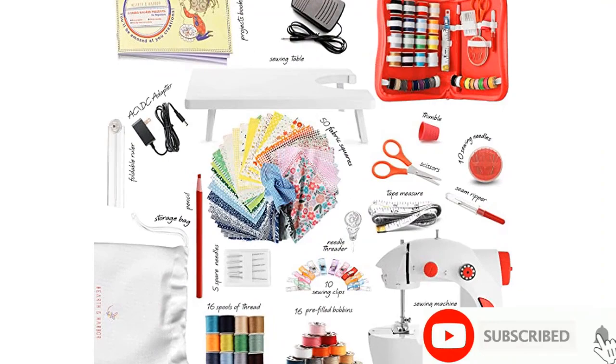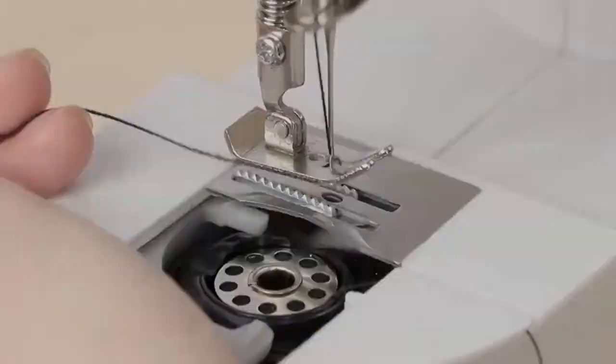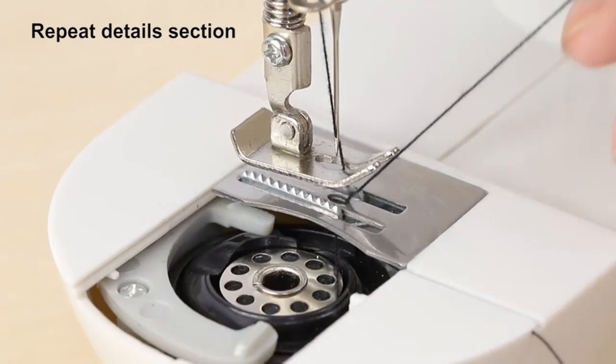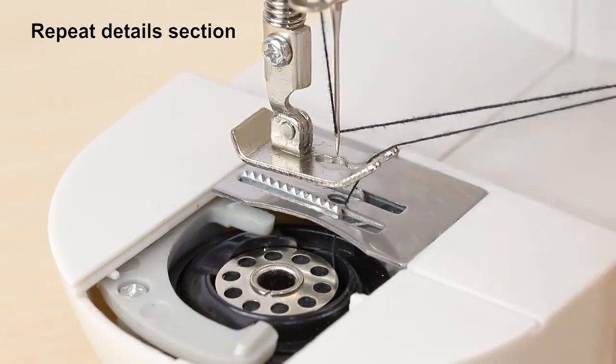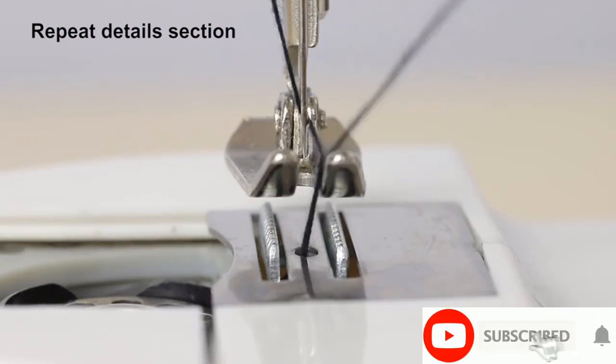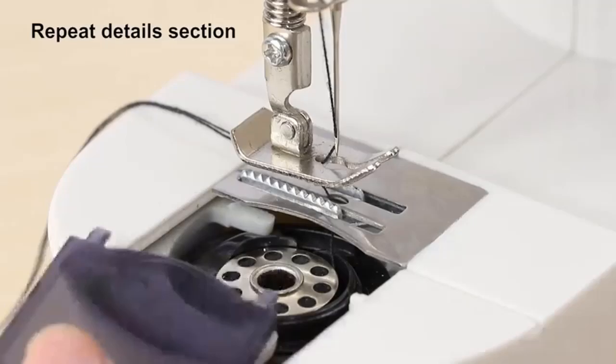About this item: the mini sewing machine kit includes 50 pieces of 10x10 patterned fabric, a sewing projects guide book, sewing accessories pouch, thimble, needle threader, seam ripper, thread scissors, tape measure, fabric chalk pencil, foldable 12-inch ruler, and 10 clips to keep fabric in place while sewing. The beginner sewing machine includes a built-in light, foot pedal, extension table, AC/DC adapter, easy user guide, and storage bag.